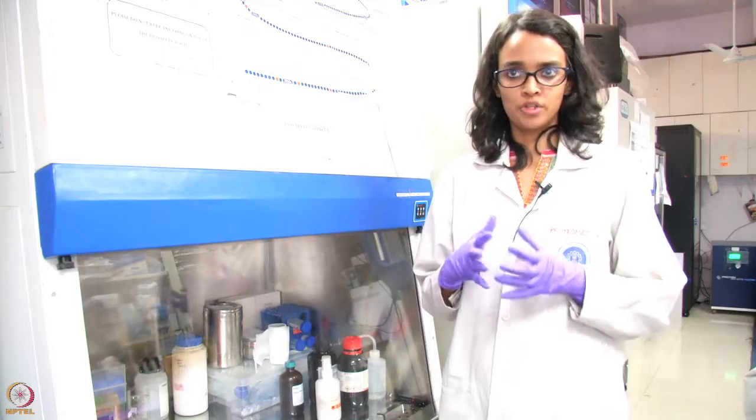Hi, I am Swati and I am one of the TAs for this course. Today I will be explaining the first few steps that are involved in cloning of a human eukaryotic gene.